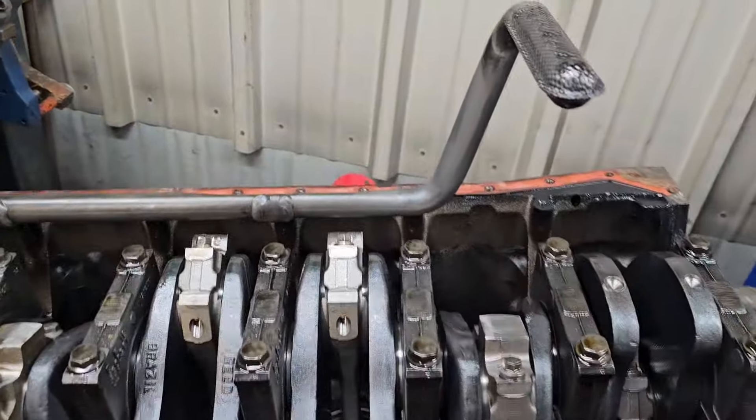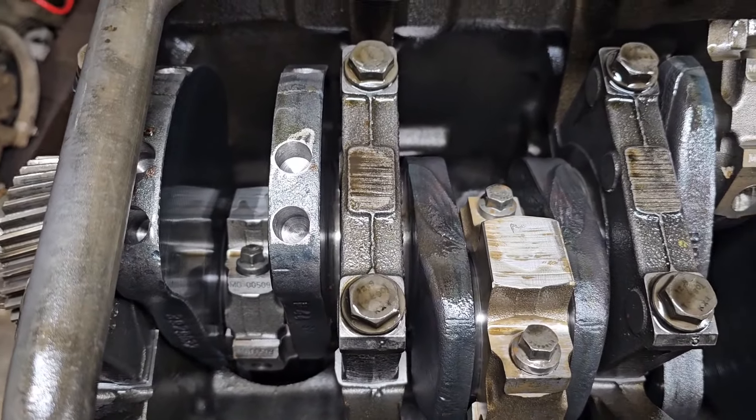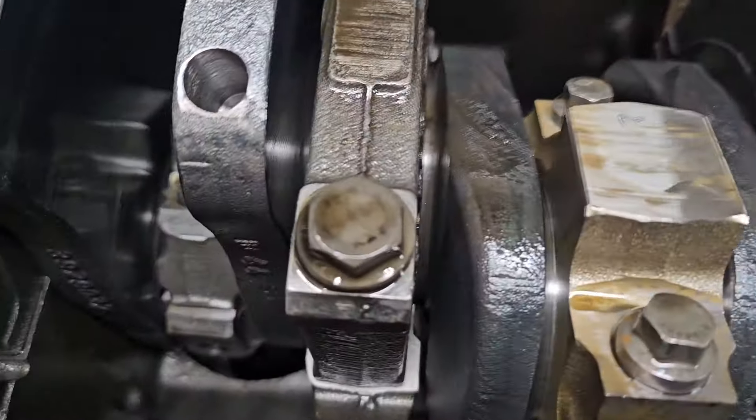Took the cylinder head off and I found one mismatched piston which, as far as the part number on it, is not matching the rest. So to me, that's not a good sign.